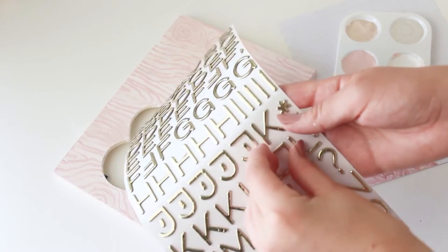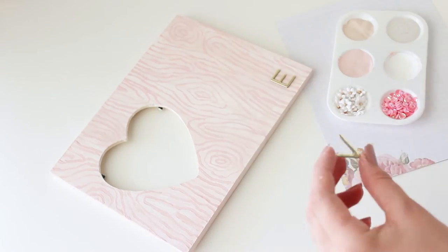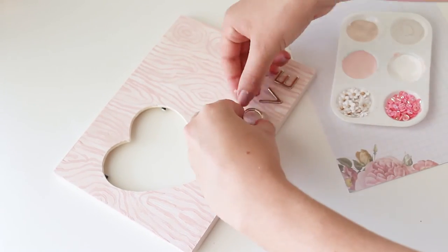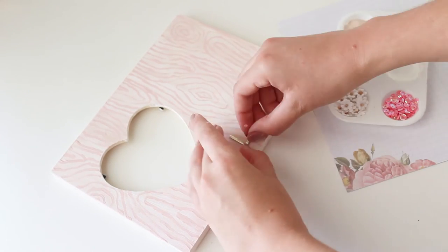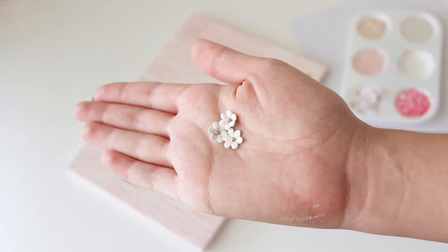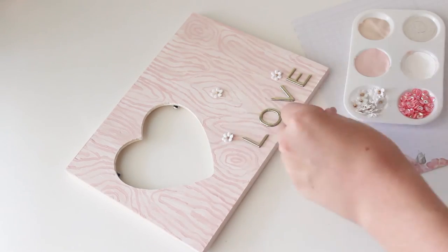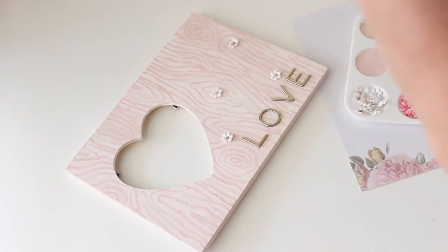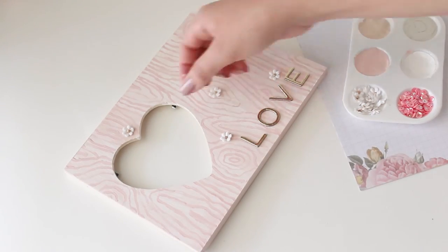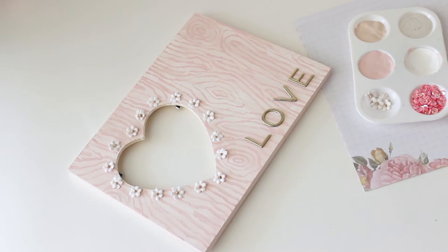After the frame dried, I took the letter stickers and spelled out the word love. Then I used these tiny white flower embellishments and started gluing them on the frame. I originally was just going to glue them all over the frame kind of randomly, but then I decided I liked them better just around the heart.